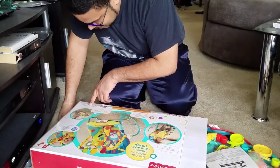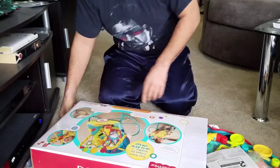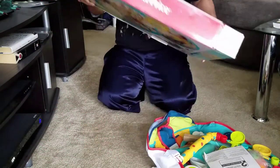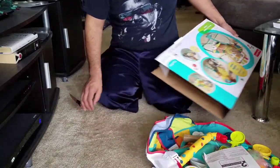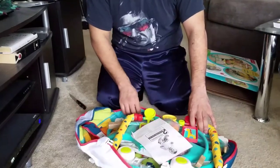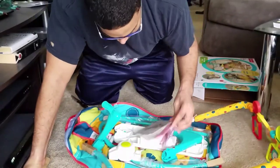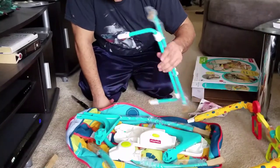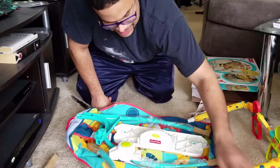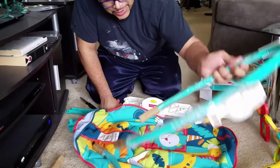It says it requires 1 D battery, which is not included — and of course we don't have that. It includes three buttons, so we don't have a D battery. It also says adult assembly required, and look at all these pieces! I did not think I was going to be setting up a whole bunch of screw bits and pieces. So maybe I'll make this a video about putting this together.